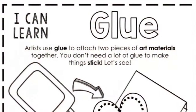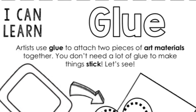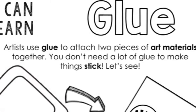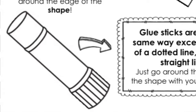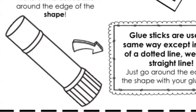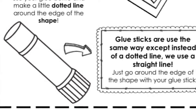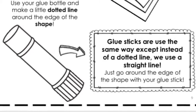The next art tool we're using is glue. Artists use glue to attach two pieces of art materials together. You don't need a lot of glue to make things stick. Today we're using glue sticks. The idea about using glue sticks is to draw an outline on the outside edge of the piece of material that you want to glue down. We're going to draw a racetrack on the outside edge of our paper to help us with this today.